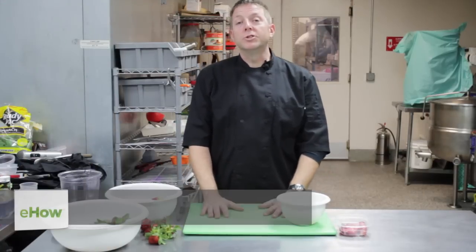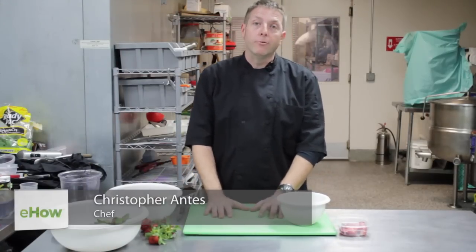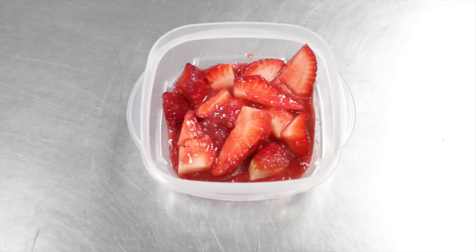Hi, my name is Chris Antes, a personal chef for The Chef For You To Have, and I'm here in beautiful El Cajon, San Diego, California at a shared community commercial kitchen, and I'm here to show you how to macerate some strawberries.